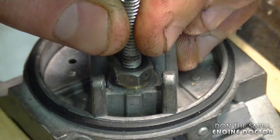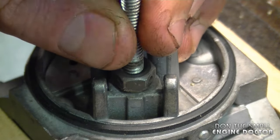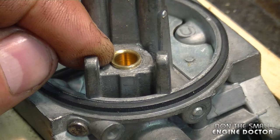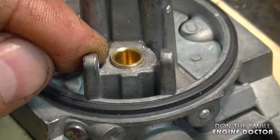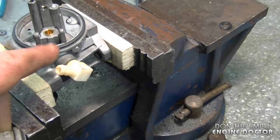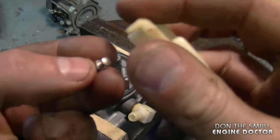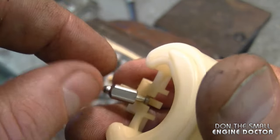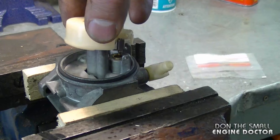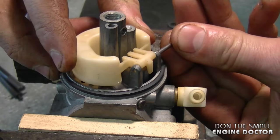Tap it just a bit more — this is approximately the height you want the seat to stick up from the carb. I have this other carburetor here to compare it to the one I just installed. Now reinstall the needle valve and the float: stick the needle valve in the float, line it up over the seat, and install the pin.